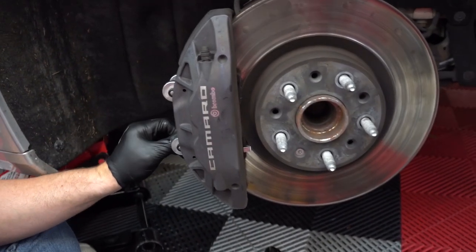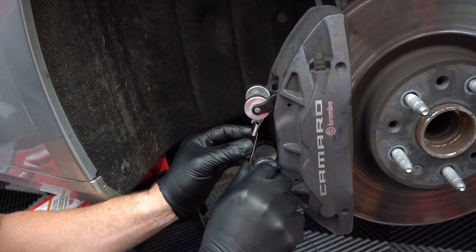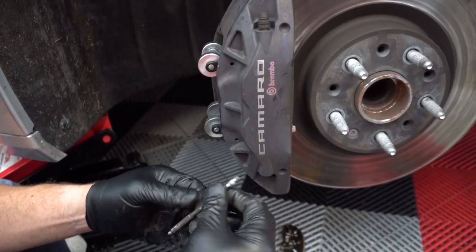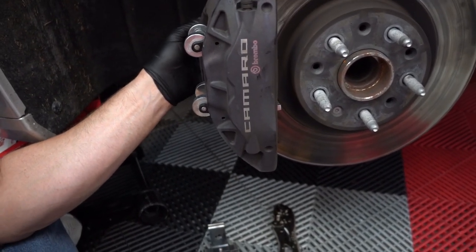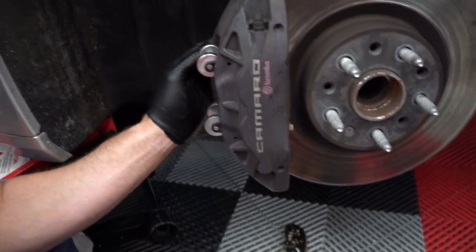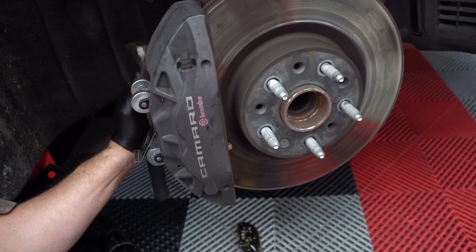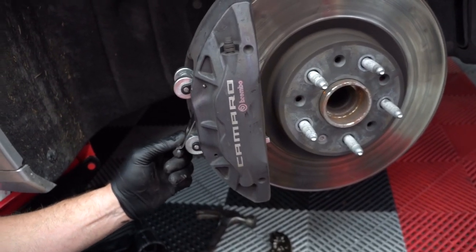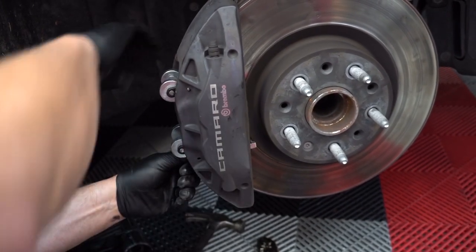Now we're going to assemble that spring setup. We got a new spring. Just stick the pin here and the spring here. You start the pin and then put in the spring, and then the pins hold the spring. Or we can slip the spring under the first pin and get it most of the way over. We'll go through — success. Alright, for spring number two and pin number two — it's going to be tricky, there's a lot of tension on it.